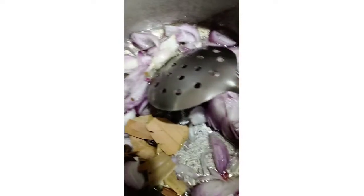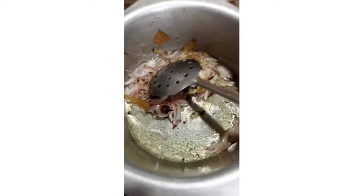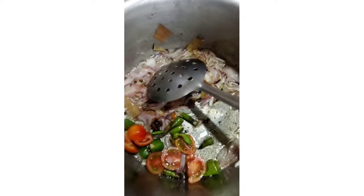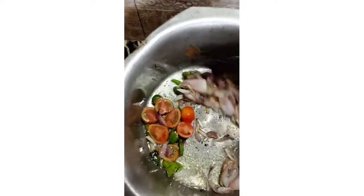We will try it properly. This is brown and brown. Now we will add tomatoes and cherry tomatoes. You might think we won't add tomatoes, but we will add tomatoes.